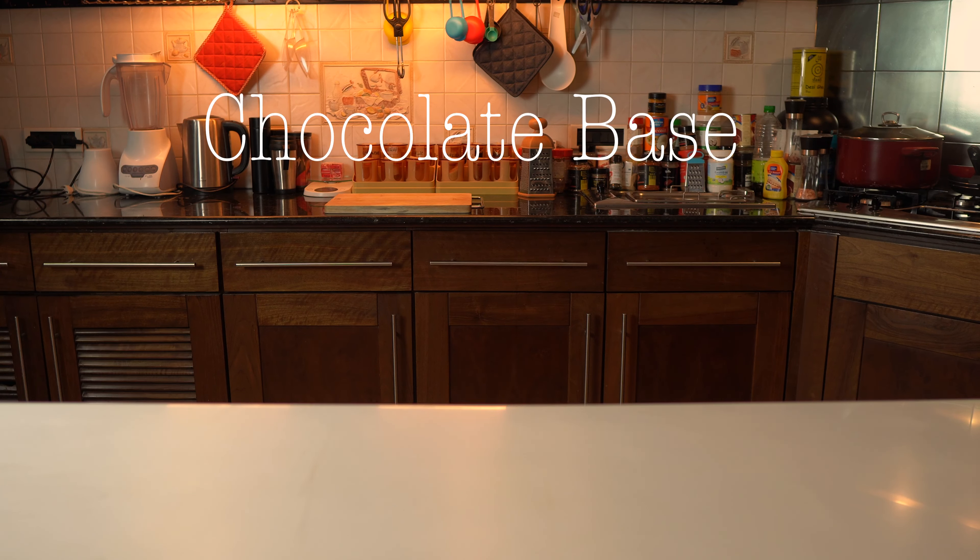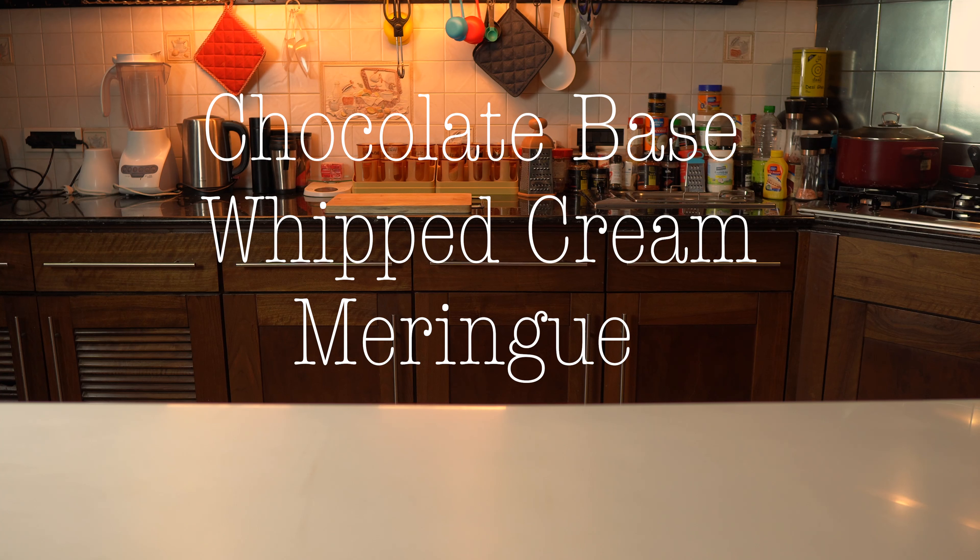There are a thousand ways to make chocolate mousse, but we'll keep it super simple. First, we'll make a chocolate base. Then we'll make the texture light and airy with whipped cream and meringue. That's it, nothing fancy. Let's just stick to the classic.